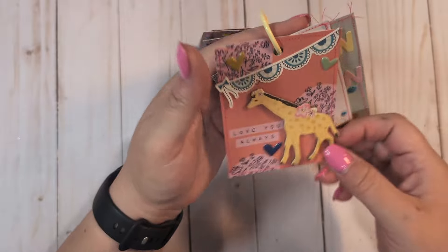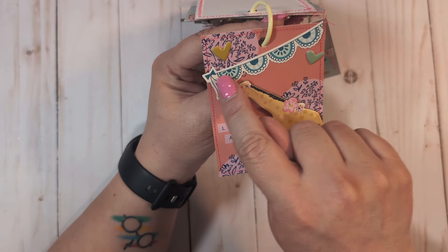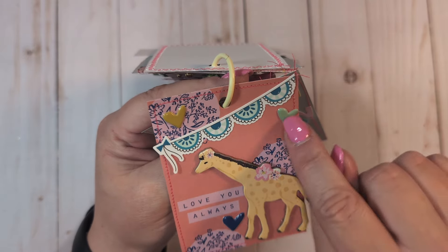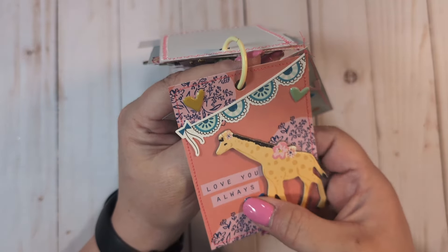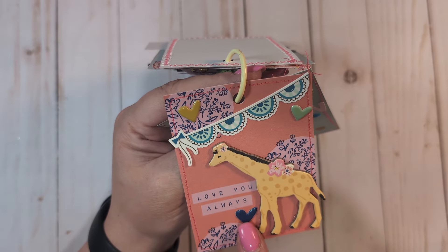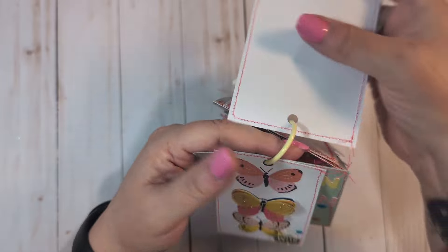On this one I stitched all around it. I took the cute little giraffe from Sweet Story, added a little banner sticker from Carousel's cardstock stickers, and some little puffy hearts — I believe from Sweet Story, though I honestly can't remember. I'm just mixing them all.